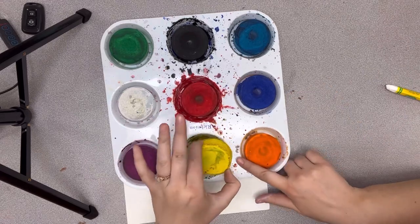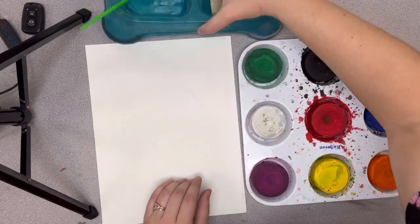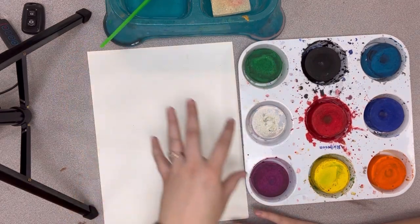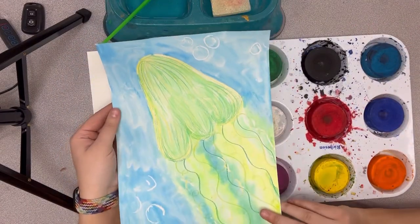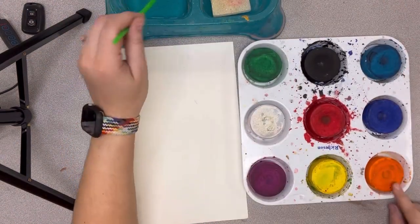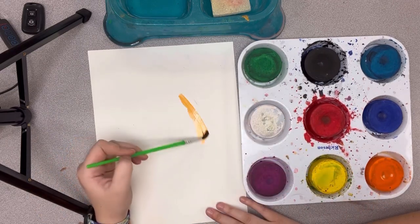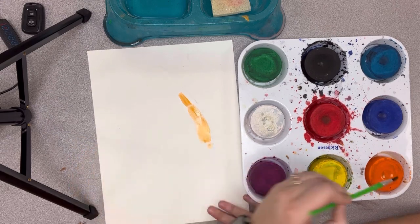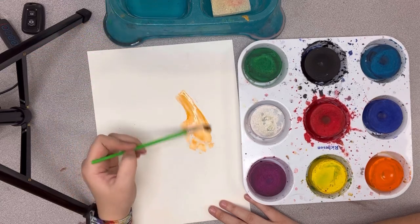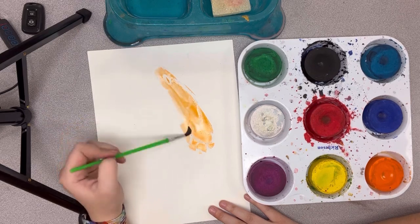The tempera cakes come in a pan — they do come out but please leave them in their tray. We also have our water bowl and a sponge just in case you need to wipe off your paintbrush. Please do not tap your paintbrush on the edge of your table. My jellyfish is going to be up and down instead of side to side or diagonal. This paint needs a lot of water in order to work, so make sure you have lots of water on your paintbrush — if it looks really dry, add more water.